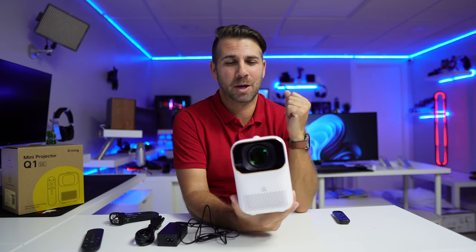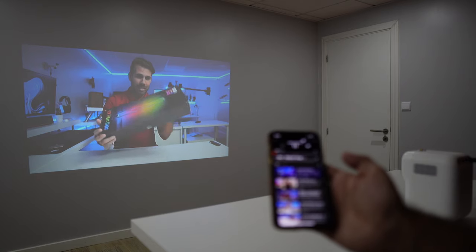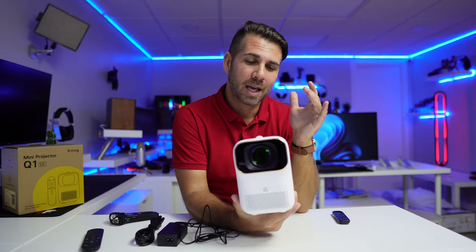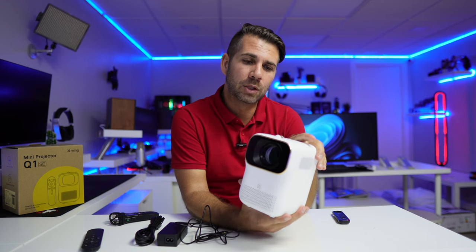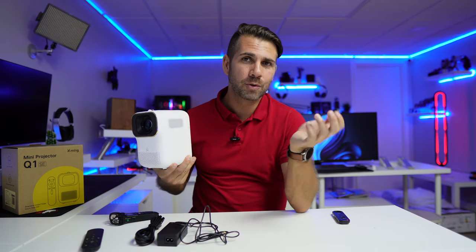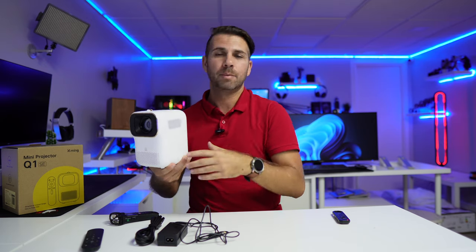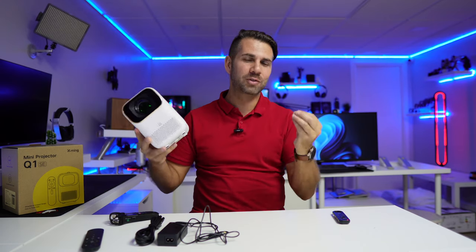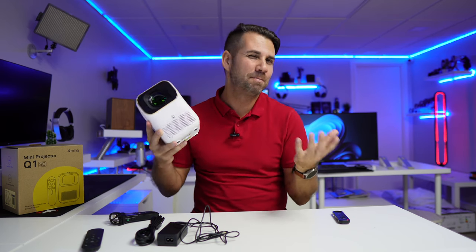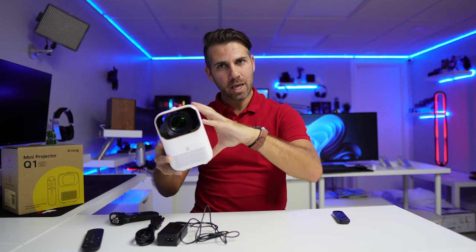One test it did not pass in my opinion is the sound. It's great to have built-in sound and probably useful for presentations, when you don't need high audio fidelity. But if you're targeting this for movies and series and want good audio, in my opinion it's just not satisfactory. I would strongly suggest an external soundbar or speaker to enrich the great image with great sound, which will not come from the built-in speakers.